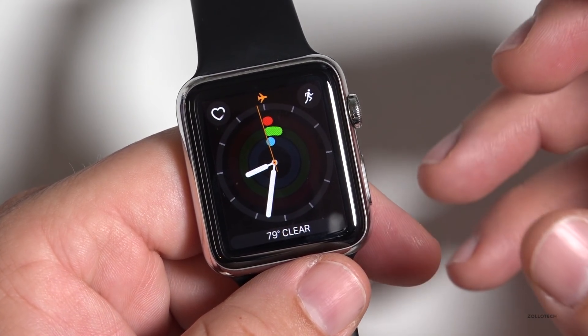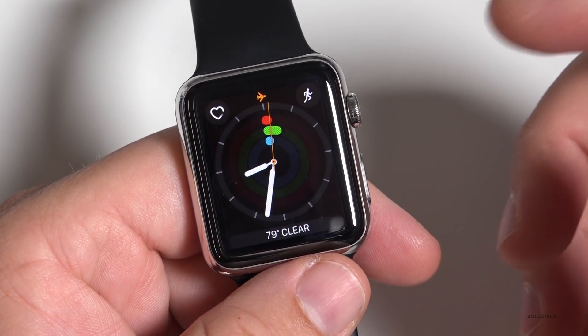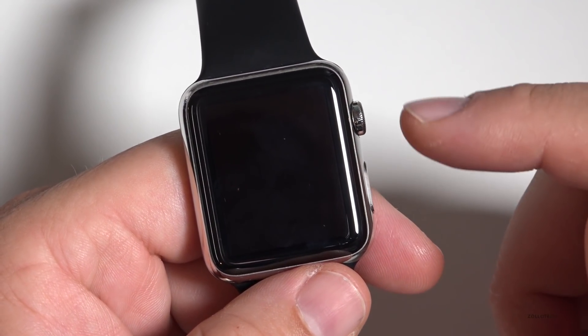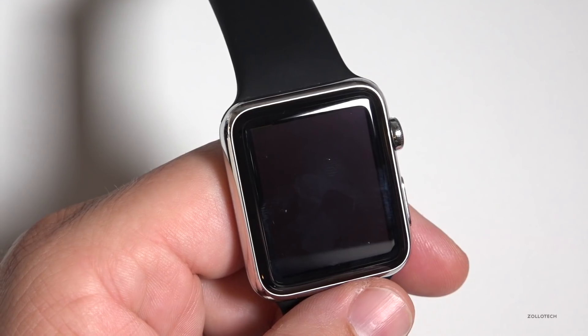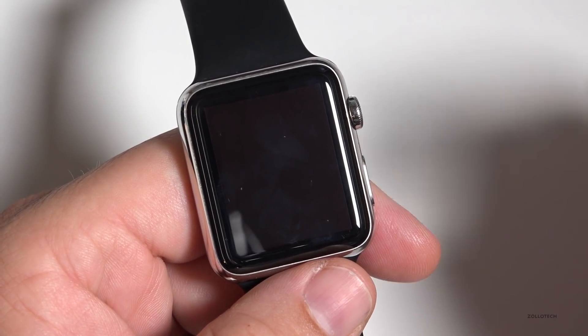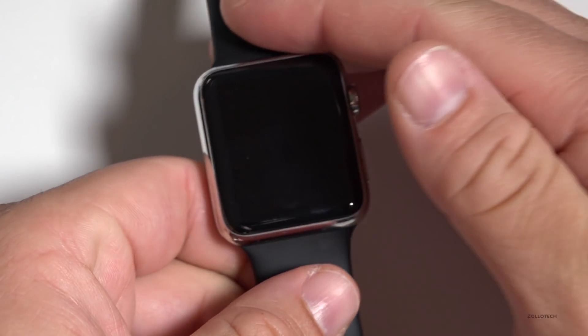Finally, you can actually unlock your Mac if you have macOS Sierra — just bring this near your Mac and it will unlock it, knowing that it's on your wrist. And if you take it off, it locks it. We'll check that out when macOS Sierra actually comes out.